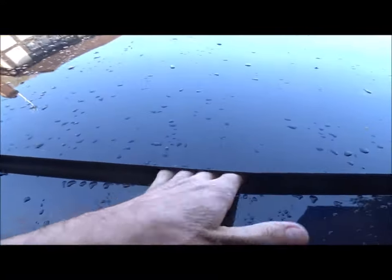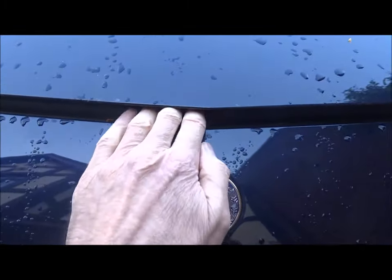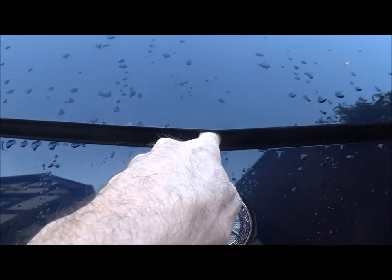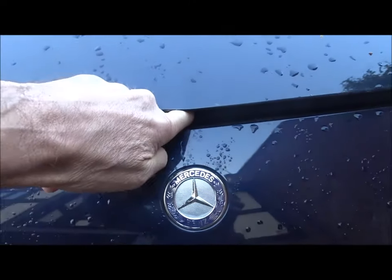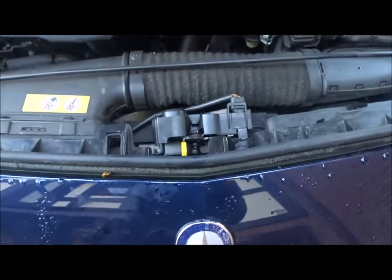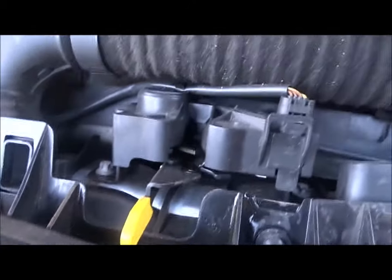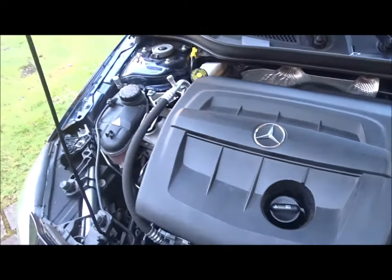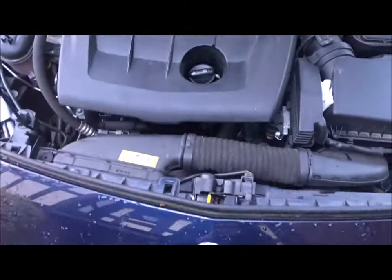Go to the bonnet — this is a really tricky bit. Just to the left of the badge, put your finger in and curve it down tightly. There's a little lever and you move it to the left. Once that's to the left, lift — and there we have it. The lever just moves like that — easy when you know how.